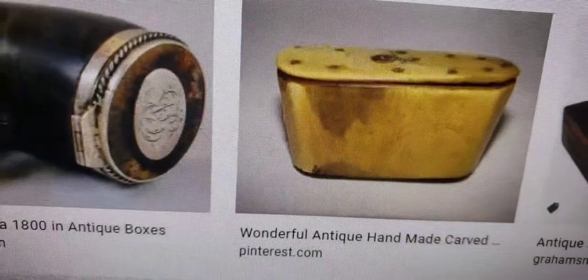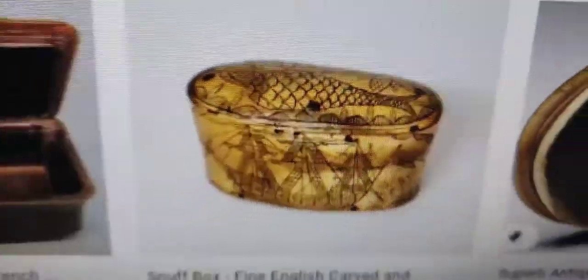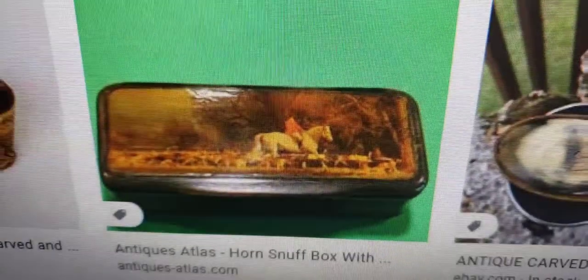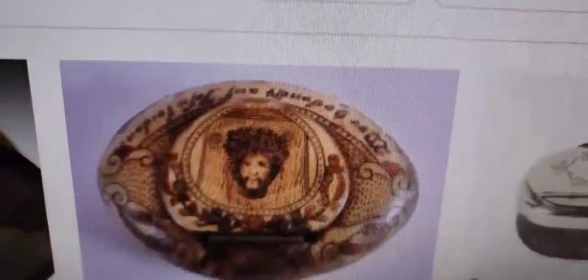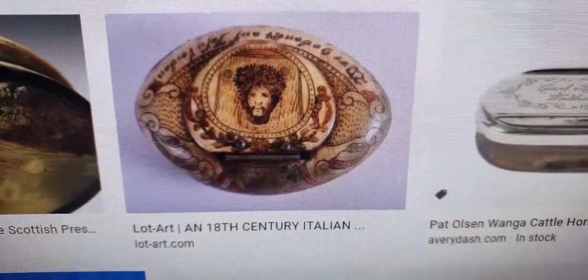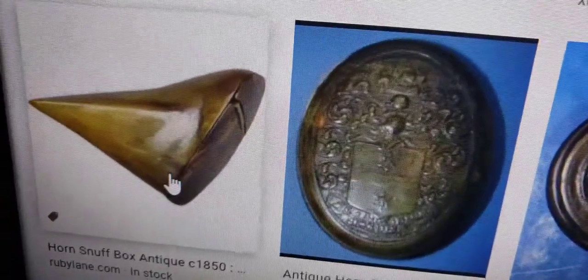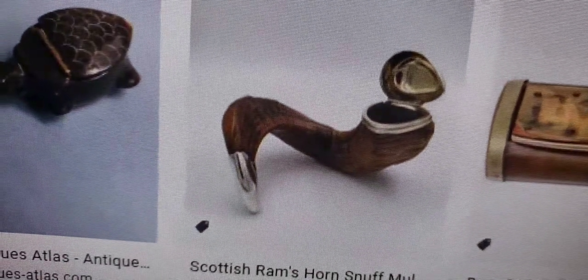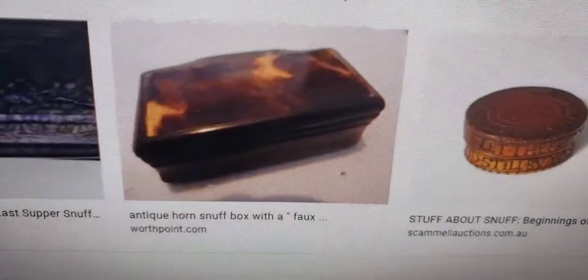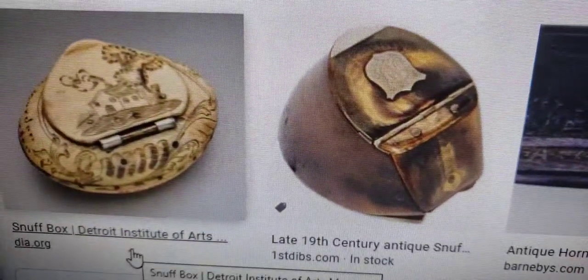Then we have ones made out of lacquer, some made out of papier-mâché — like this black one — and an 18th-century Italian one, some made out of brass. All different kinds of horn: one circa 1850, and a Scottish ram's horn. Tortoise shell in good condition goes for big bucks. So now you get an idea of what to look for — they're generally little boxes.